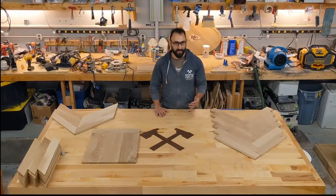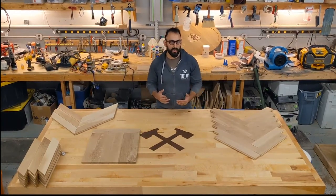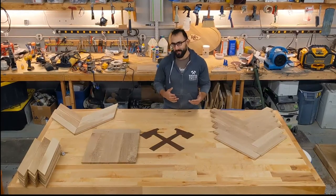Hey everyone, Ben Tata here in my shop in Kansas City. Today we're going to talk a little bit about herringbone. Herringbone is one of the more classical of the parquet patterns — it's really timeless in its look and beauty.